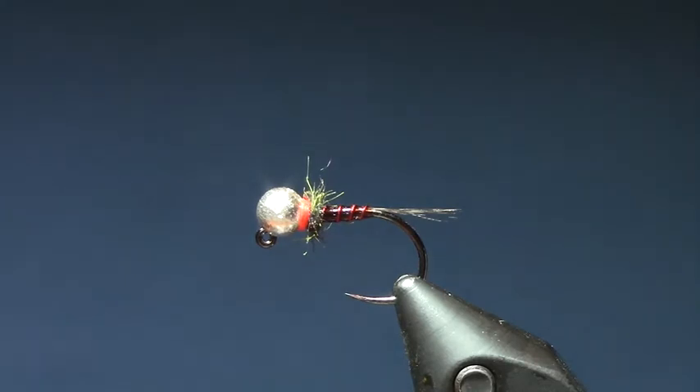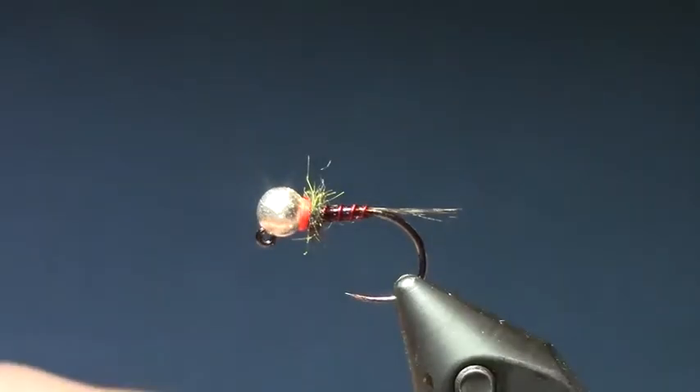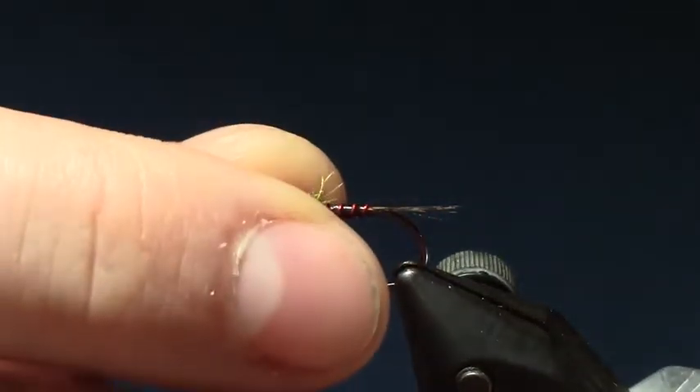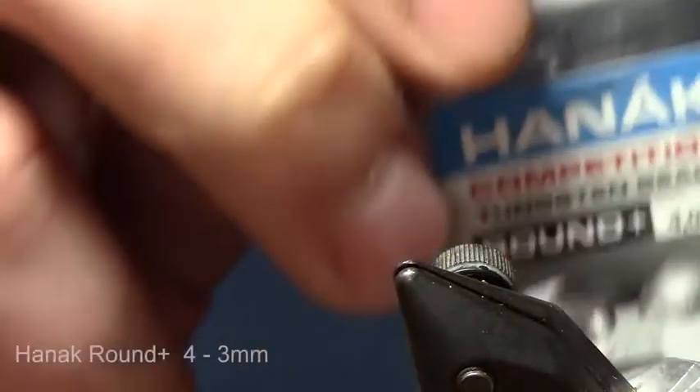Today we are going to do the Mr. Bread and Frenchy deadly effective pattern on the Cowichan and really anywhere. We are going to use the Haneck 450 BL size 12 and the Haneck Round Plus slotted beads 4mm — you can go 3.5mm if you want. Usually tie this in a 12 to 16 depending on the time of year.